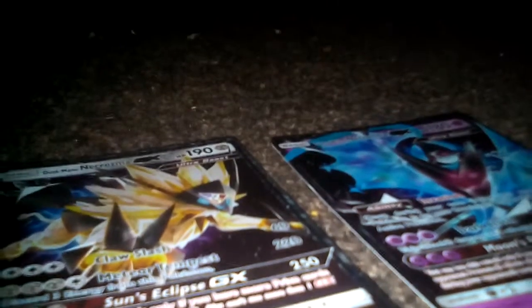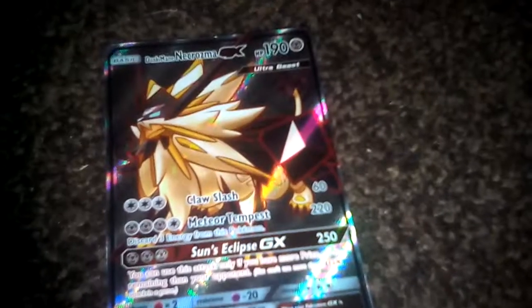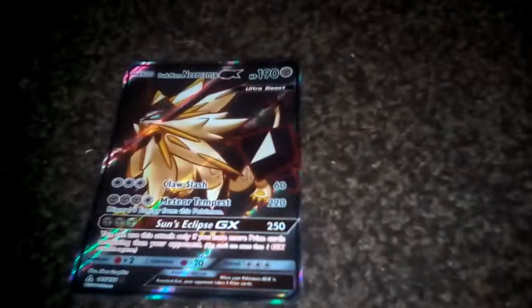Hello everyone, as you can see here I've got two Pokémon cards. I know a bunch of people might have shown them already, but these are my ones, and these are the reason why I've made this video. I think I'm the first one ever to get this one — full art Dusk Mane Necrozma GX. I'll just let you see it for a few seconds.